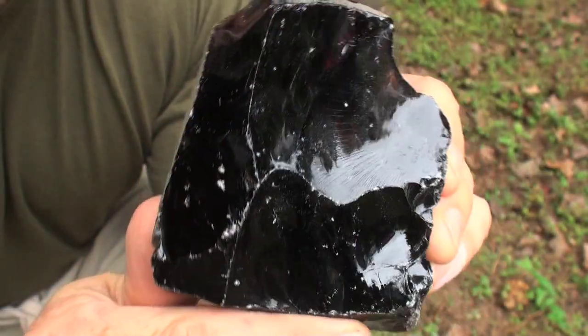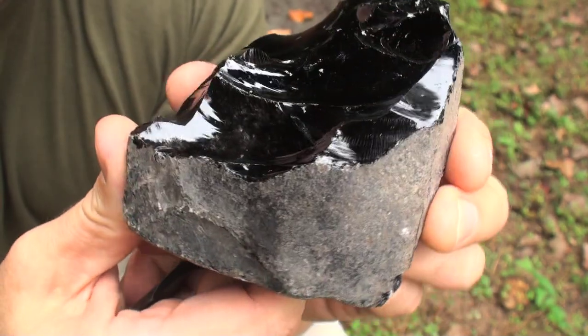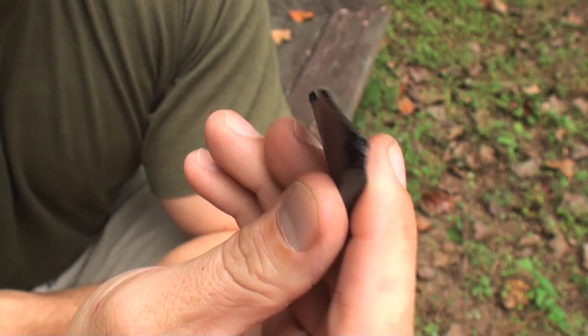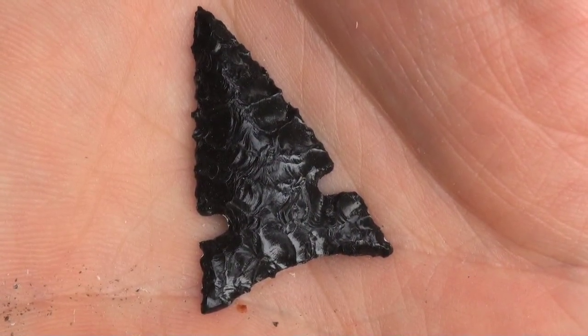For thousands of years, humans in the western U.S. used obsidian, a natural volcanic glass, for knives, spear points, and arrowheads. In this video, I'll show you how to chip this obsidian flake into a razor-sharp desert side-notched arrowhead.